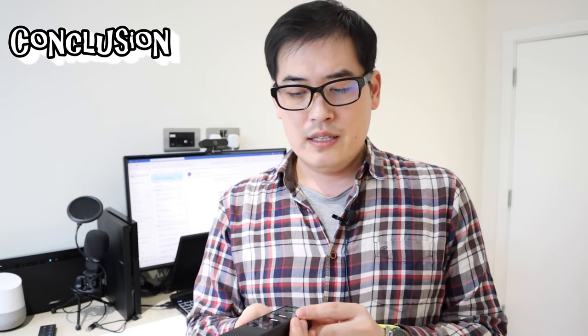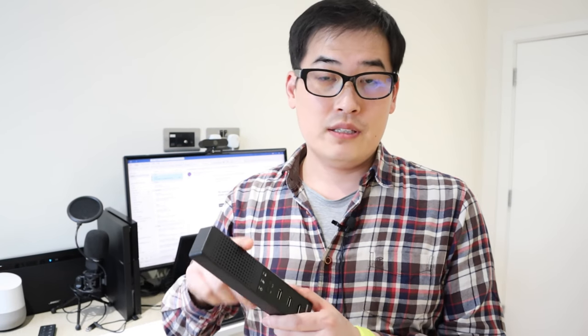I was thinking while reviewing this — why would I need a separate speaker when my laptop has a better built-in speaker? And why would I need a separate mic when my laptop already has one, plus an earphone jack, which this device also has? Then I realized something.